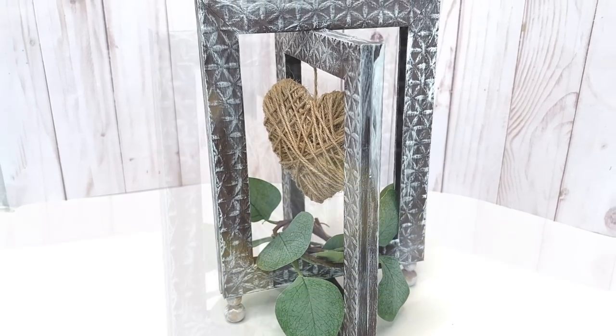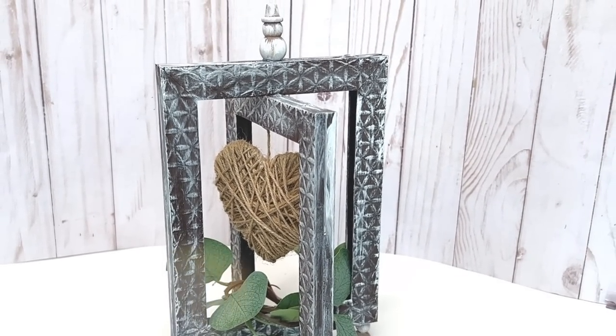And the best part is you can change out the greenery inside of the frame to fit any season.